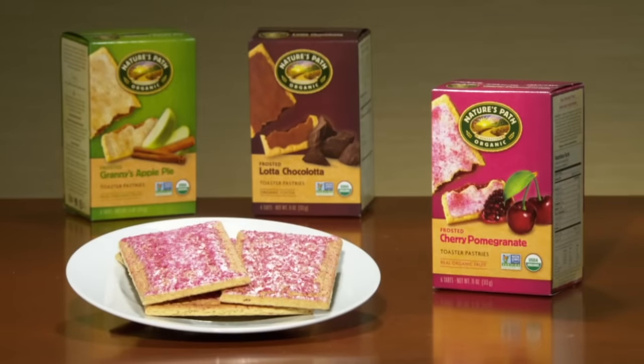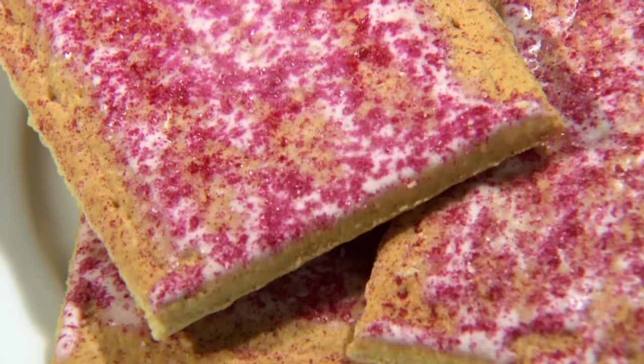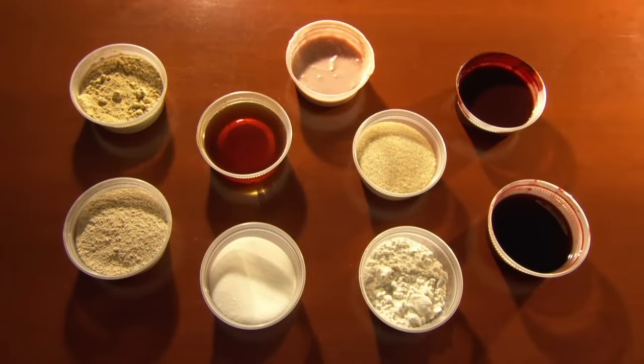The toaster pastry retains its fruitiness during toasting. The syrupy filling and frosting don't melt out into the warm box. It's all because toaster pastries are actually made from things called ingredients.